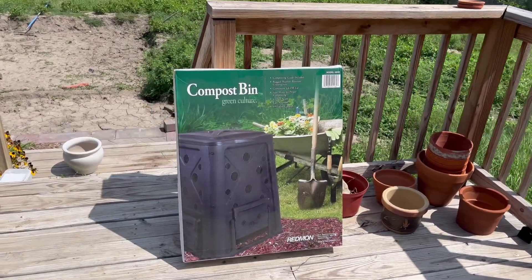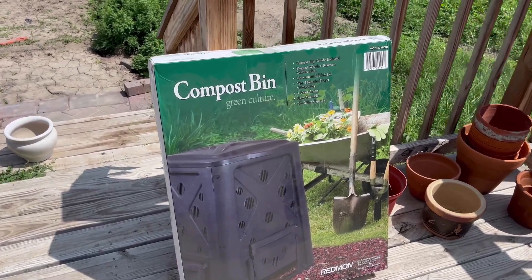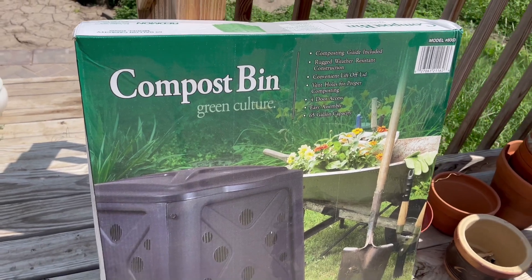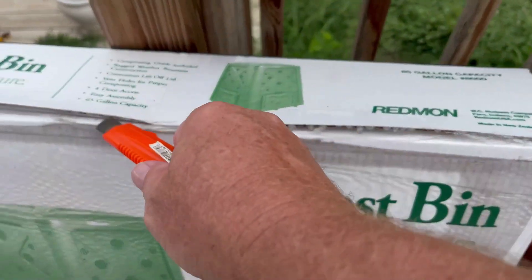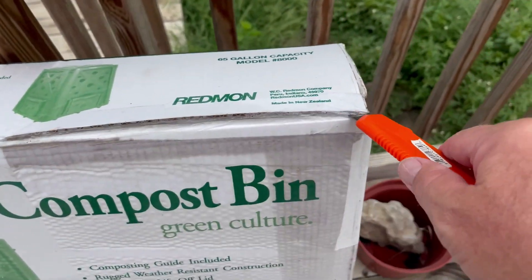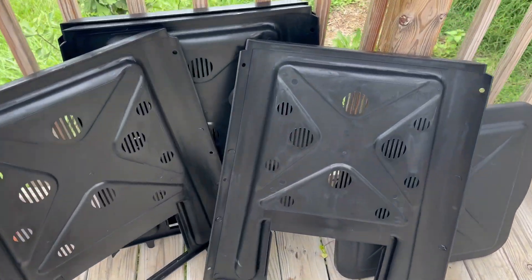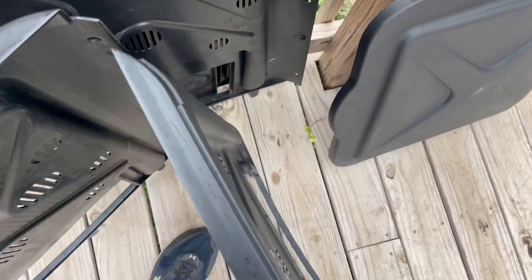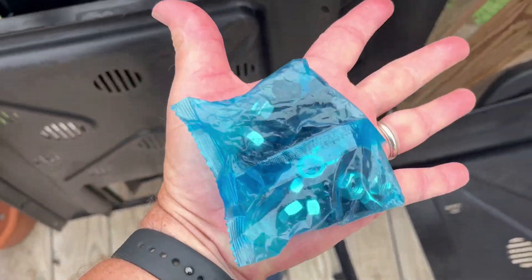Here's a quick shot of the new composter that I got. Like I said, it says compost bin, Green Culture on it. Let's open it up and see what's in it. I got it out of the box and it appears this is going to be so simple to put together — just line those holes up, the hardware came with it, and I'm just going to throw it together.